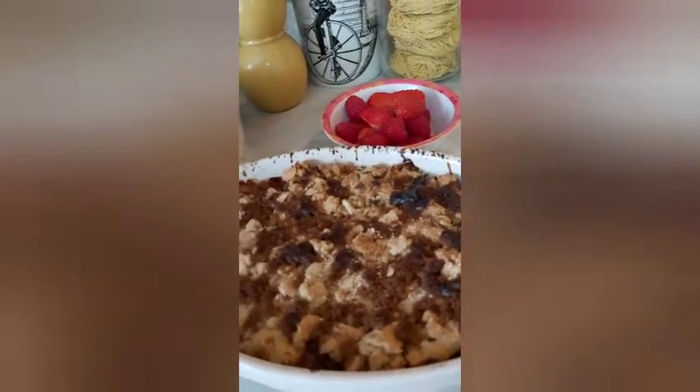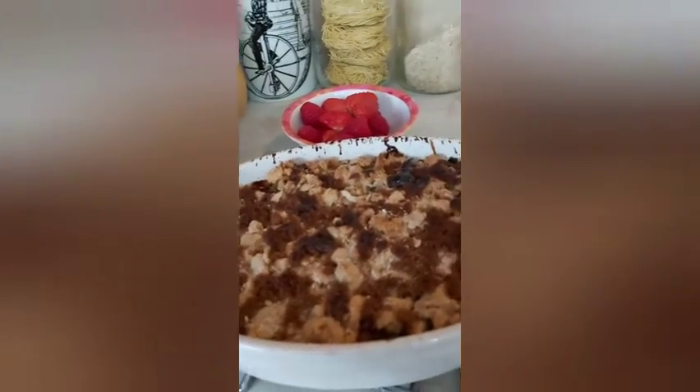Then after boiling it, I tip it in this baking dish. Then I left it to cool. Then I do my crumble.